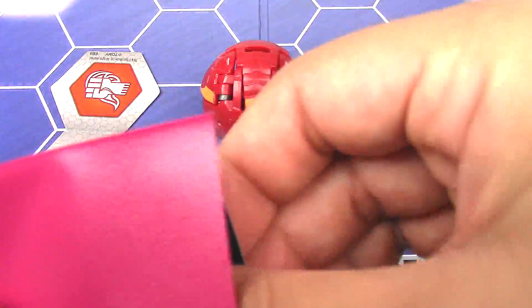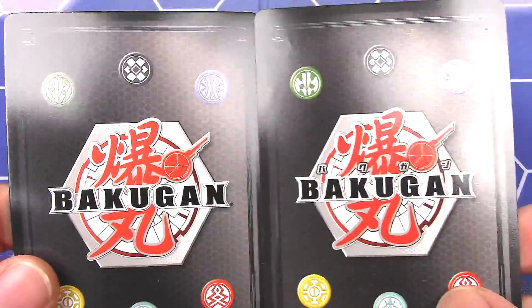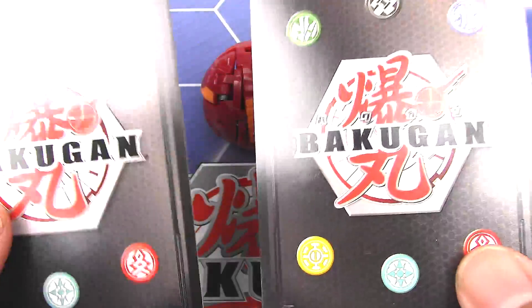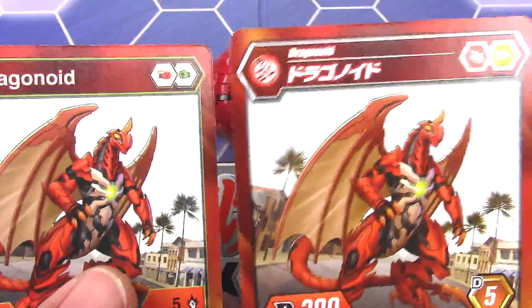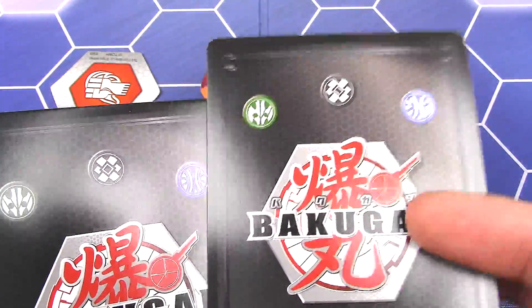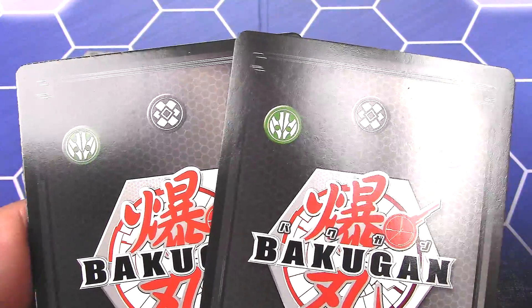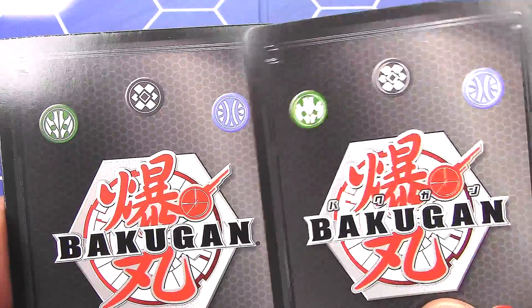And on the back, we have a little bit more Japanese text here on the top. So I would imagine it would be okay to use Japanese cards with your English cards as long as you use sleeves that cover the back — so you won't know what you're going to be drawing next. I don't see a problem with that.